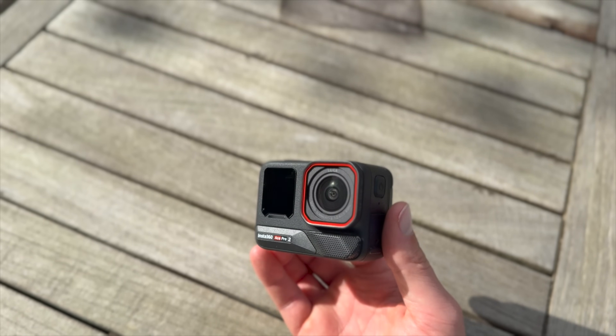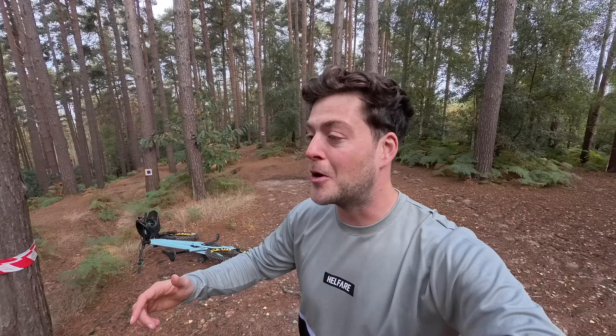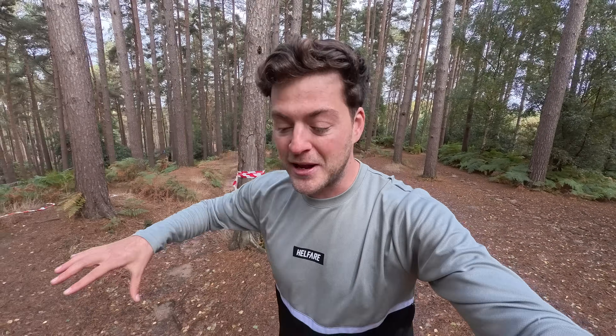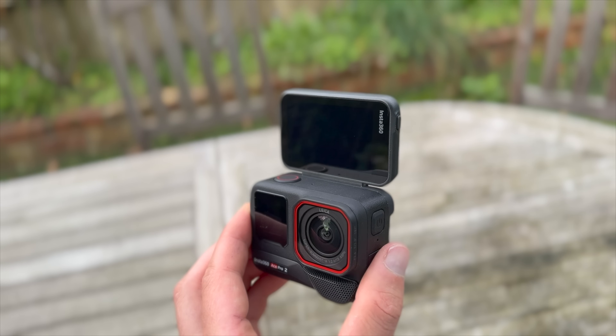You can see straight away that there's a brand new microphone on the front. This thing's got AI technology in there that's gonna get rid of background noise, which is so important. Maybe not here at Woburn where the trails are pretty slow, but when you go somewhere fast you're screaming, you're shouting, you're excited and all you can hear is muffling from the wind. This is gonna get rid of all of that.